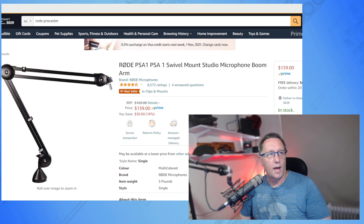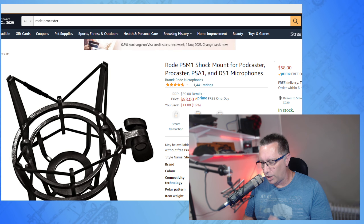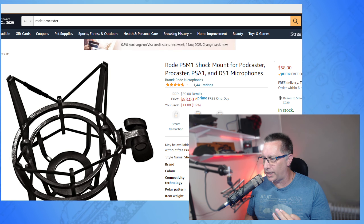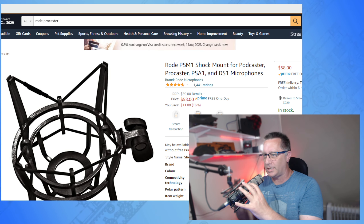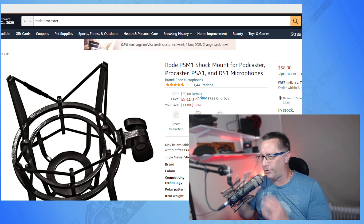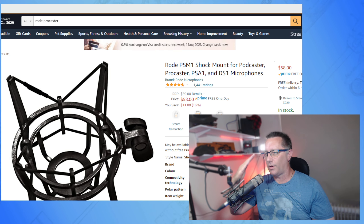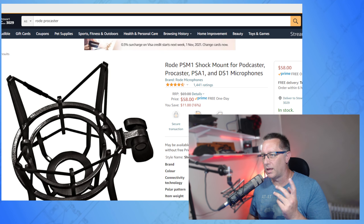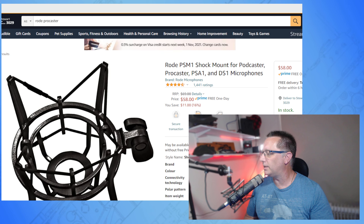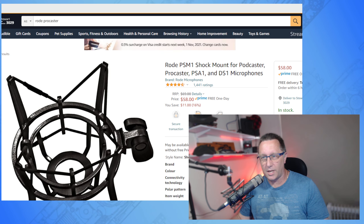One other thing I'd highly recommend if you're picking up the Procaster — I know all these things add up, that's why I'd always recommend people to do their own research — is a shock mount. I got one of these for free through a friend. It holds the weight of the microphone in the middle, underneath the swivel. When you first buy the Procaster, it comes with a circular lock which locks it on at the end, but because it's so heavy it has a tendency to fall back. The shock mount really helped. I've had it for three years and it hasn't missed a beat. The RØDE ones are known as the best out there.